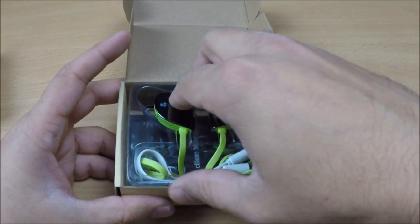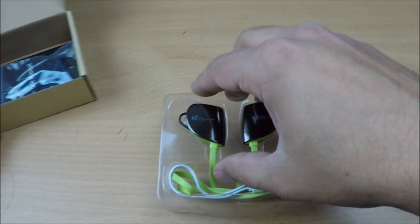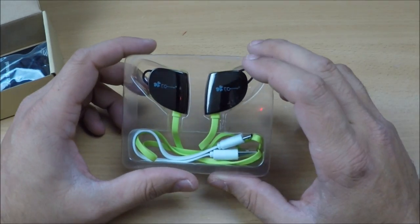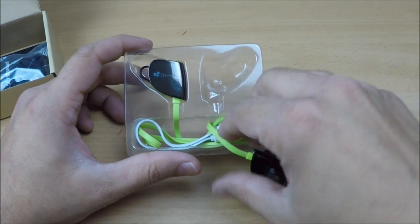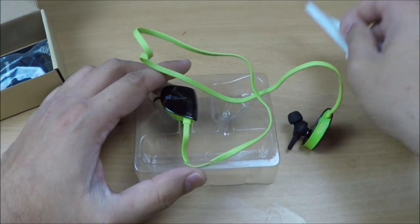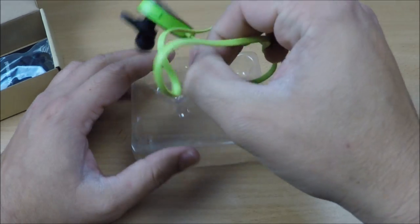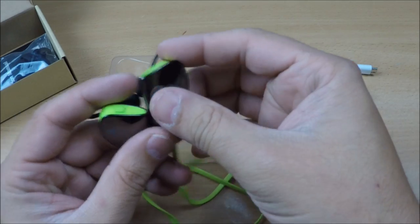The packaging is not difficult to open — straightforward, simple as that. This is how these EC Technology earphones look right out of the box. I'll take the earphones out first, and the charging cable also comes out with them.